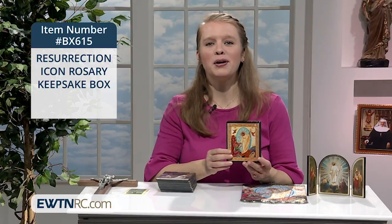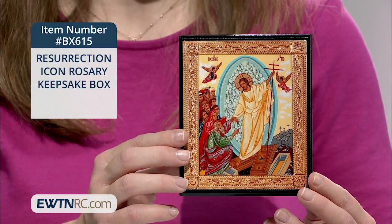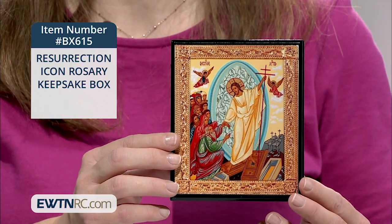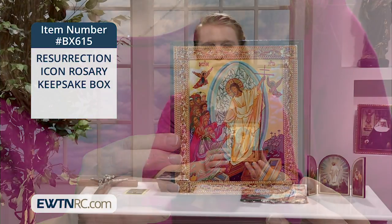This resurrection icon rosary keepsake box would be perfect for keeping a special rosary close by, but it could also stand up on a shelf or be filled with a few candies to share with a friend.